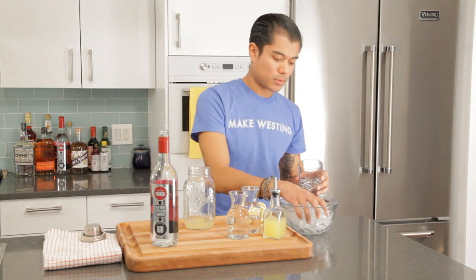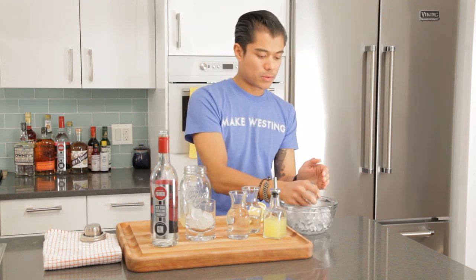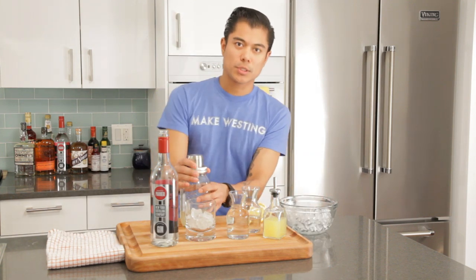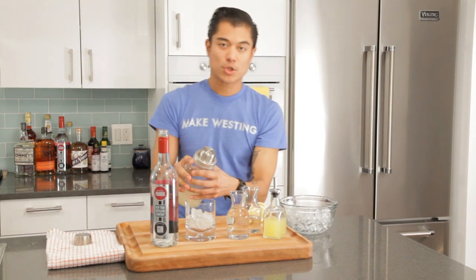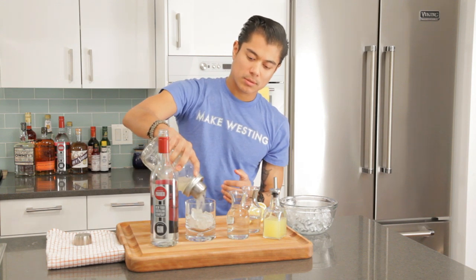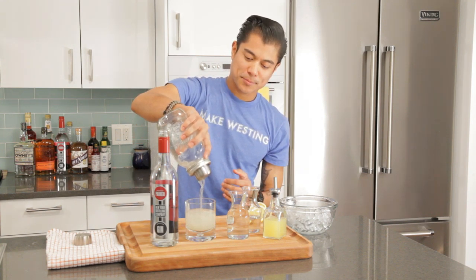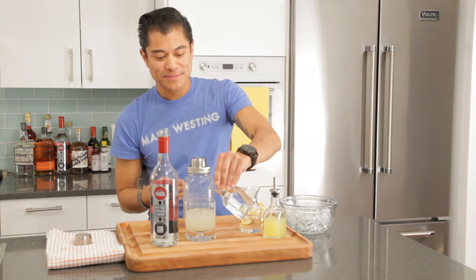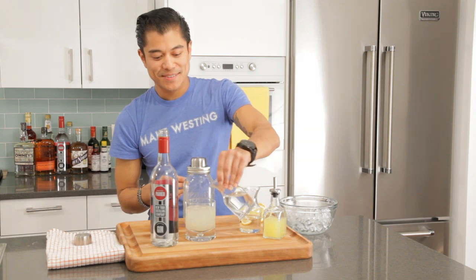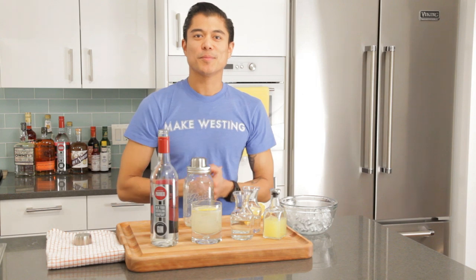We're going to add ice to our glass and ice to our shaker. Seal and shake. Strain into our glass and top with club soda. Garnish with a lemon slice and there you have it. Perfect Tom Collins.